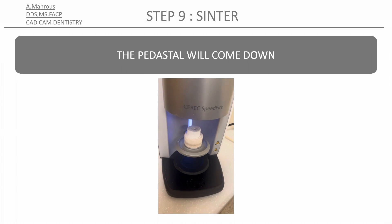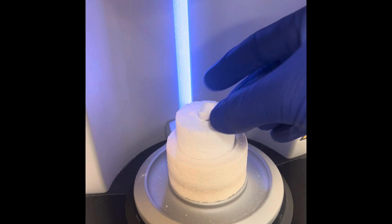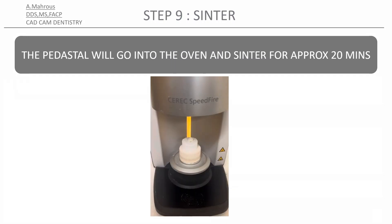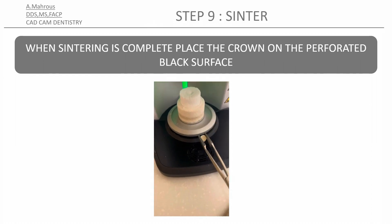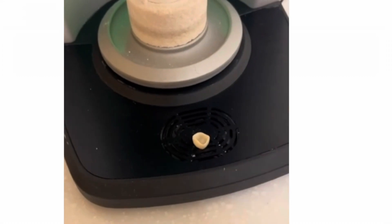You'll find that the pedestal comes down out of the speed fire. Go ahead and place the crown with the margins pointing upwards and the occlusal surface down. Press the play button and you'll see the pedestal rising once again into the speed fire. After about 20 minutes the crown is ready and very hot, so use the tongs and place the crown on the black perforated area of the speed fire.